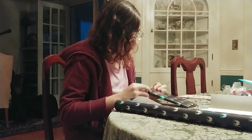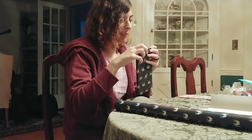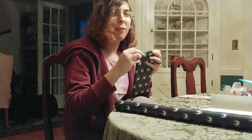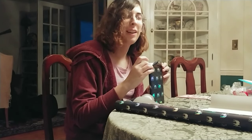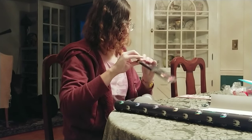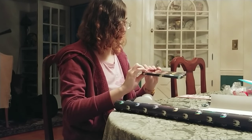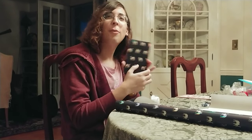We used to do origami when we were a kid, and this kind of reminds me of that. How much tape do people normally use? I'm gonna try a different way for this side. That works — yay, first one's done!